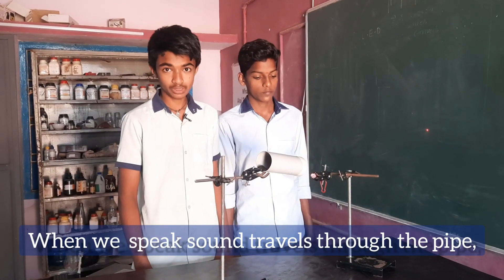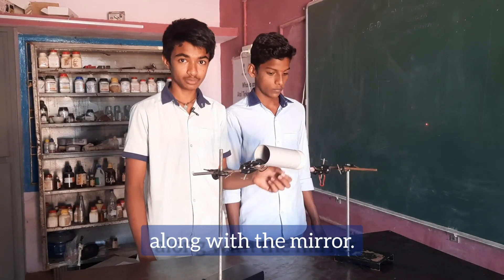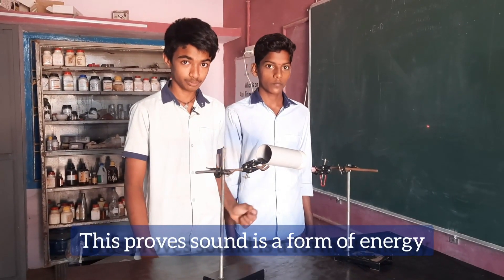Result: when we speak, the sound travels through the pipe and vibrates the rubber diaphragm along with the mirror. This proves sound is a form of energy.